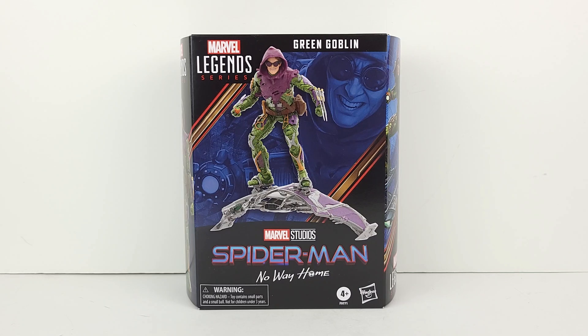Now let's talk about the figure's box art. The front of it has a very cool rendering of the figure. There's also a drawing of the figure on a blue background here at the front. At the top is his name, Green Goblin. And along the bottom, you can see Marvel Studios, Spider-Man, No Way Home.